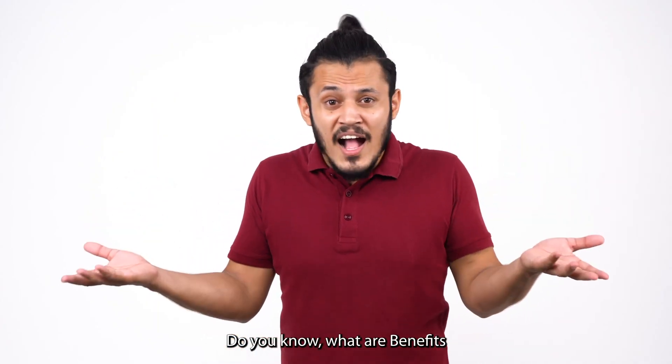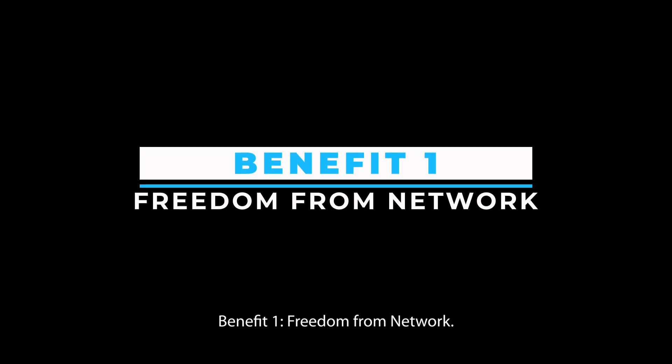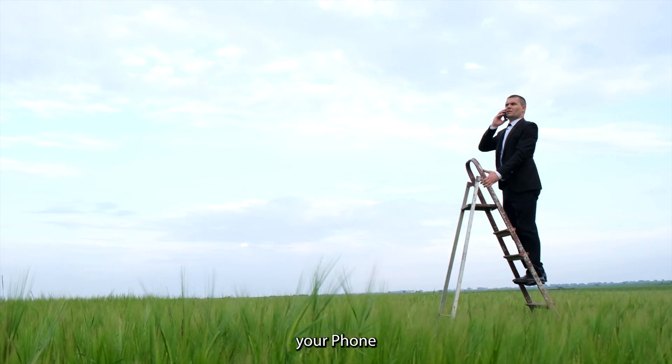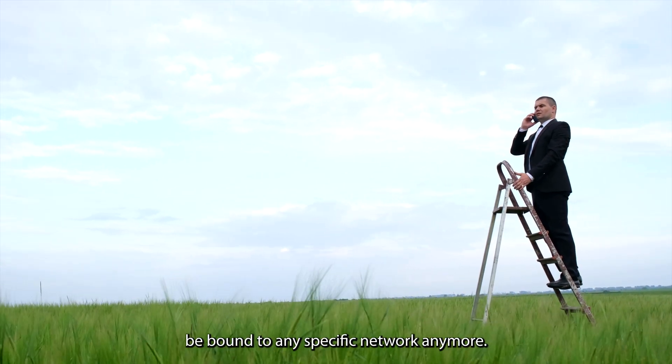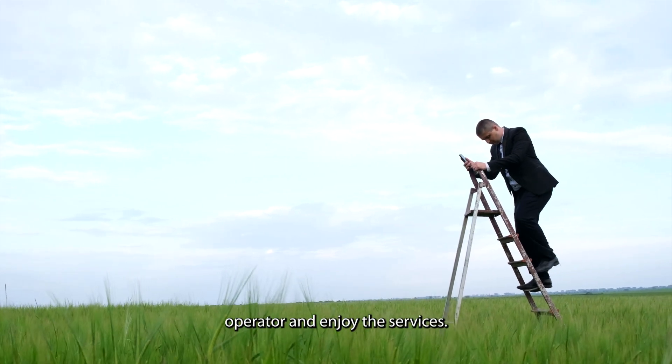Do you know what the benefits of unlocking a phone are? There are many benefits. Benefit 1: Freedom from network. The first and foremost benefit of unlocking your phone is that you won't be bound to any specific network anymore. You can freely change your network operator and enjoy the services.